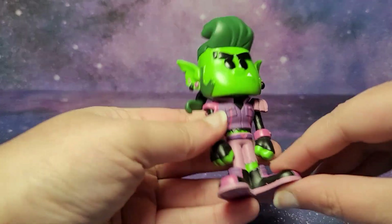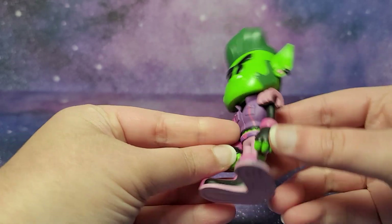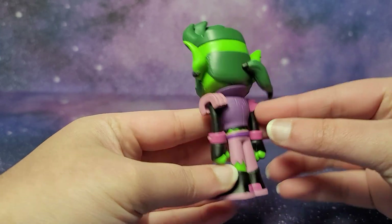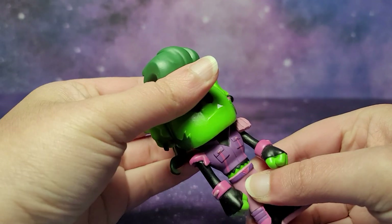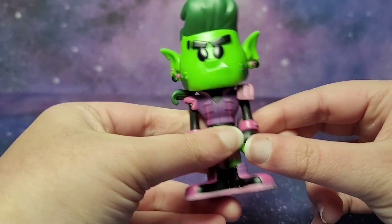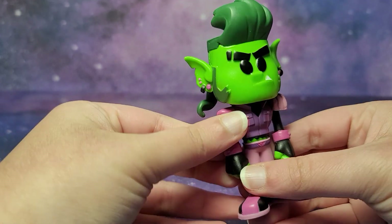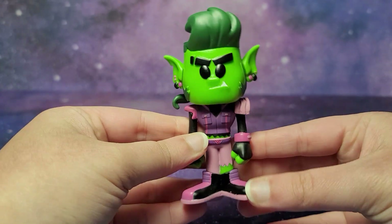So let's take a look at our Beast Boy figure. I think it looks pretty cool. The background I currently have set up — this galaxy — also looks really cool with it. We could move the arms a little bit, and you can turn the head, though only this arm moves a little bit. I'm not sure if it's supposed to be like this or if mine is defective, but I think they are a little bit flexible.